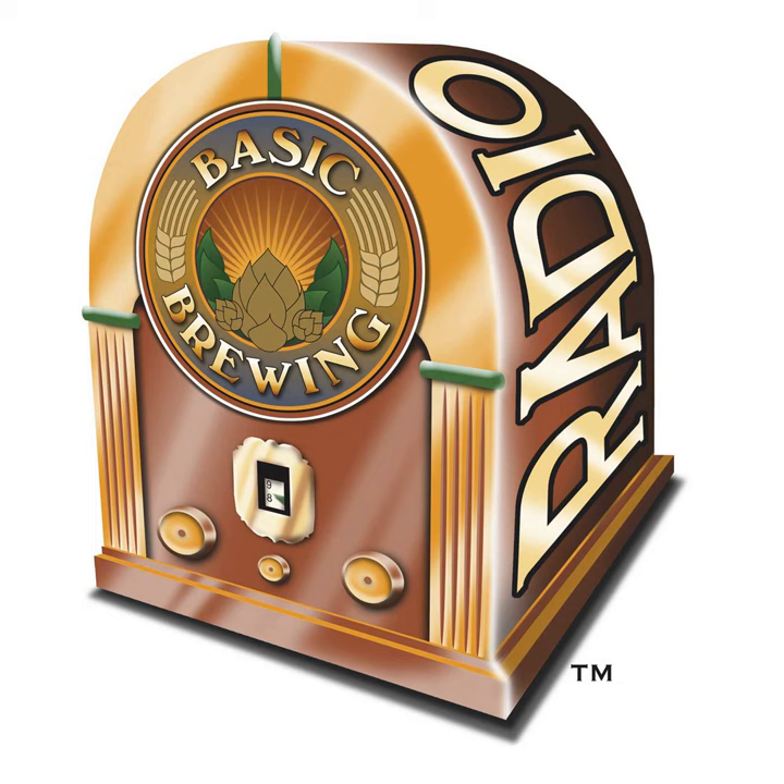Welcome to Basic Brewing Radio for Thursday, April 6th, 2006. I'm James Spencer. Here at Basic Brewing Radio, we're all about home brewing. This week we talk about growing your own — growing your own hops, that is. I've received several letters asking for this topic. Dave Wills from Fresh Hops will take a few minutes out of a very busy time of year to talk us through how to plant, care for, and harvest homegrown hoppy goodness.